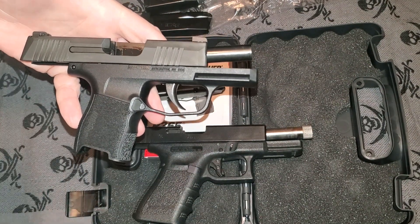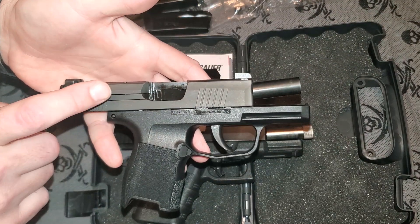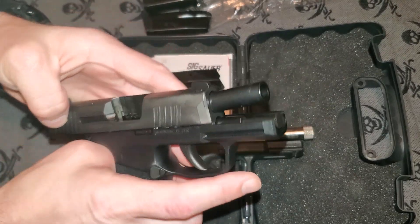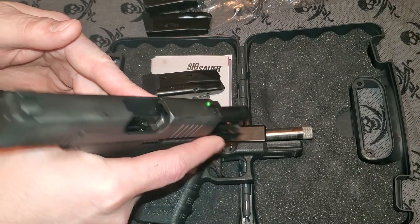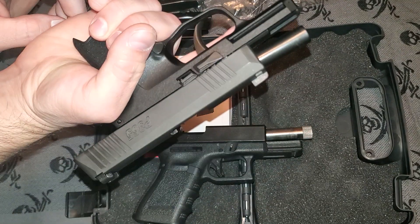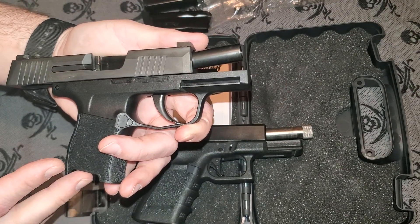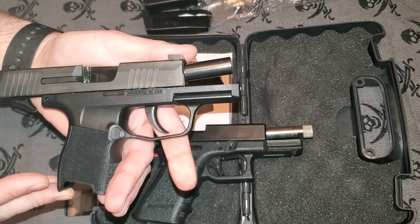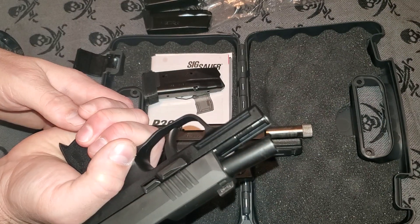Another thing I really like about the SIG 365 is the external extractor. It is just beautiful — it works great, ejects every time, pulls those rounds out without a problem. It's a really nicely performing striker-fired pistol. It's got all the combat features you would see in a good concealed carry handgun — all the features you would want and then some.